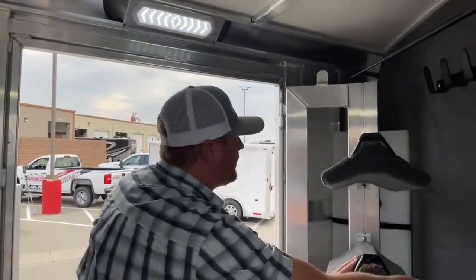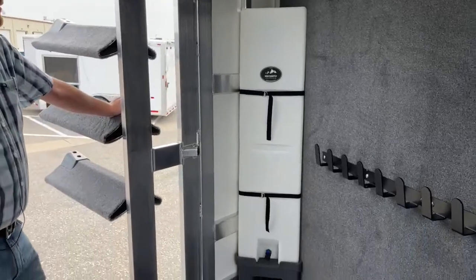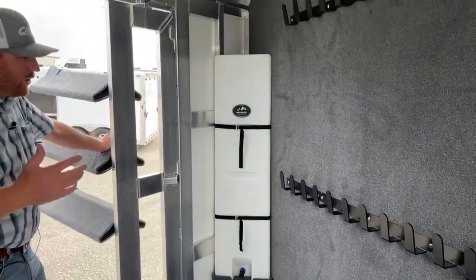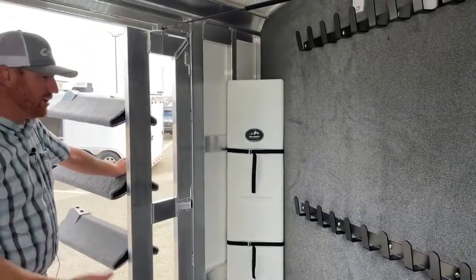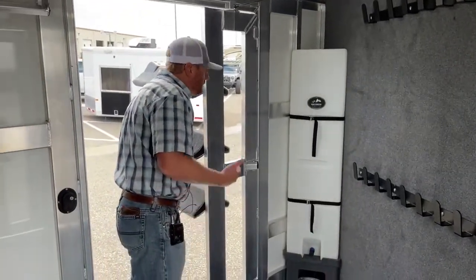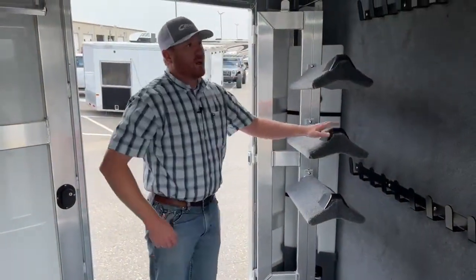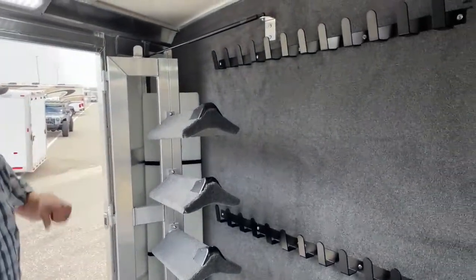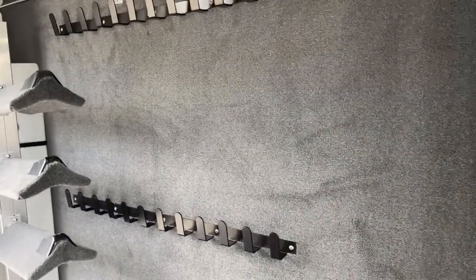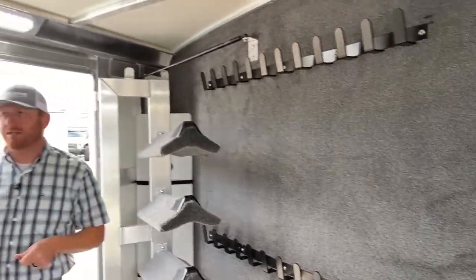Behind that swung-in saddle rack you'll notice a 25-gallon gravity-feed water tank. You can carry 25 gallons of water from home — if you have a finicky horse, you're going to a trailhead, or going to an event, it's always nice to have water on board since hydrants aren't always where you can park. The entire partition wall is carpeted, and we put two rows of bridle hooks — we understand everyone's carrying a lot of stuff and wanted to give you a lot of storage.